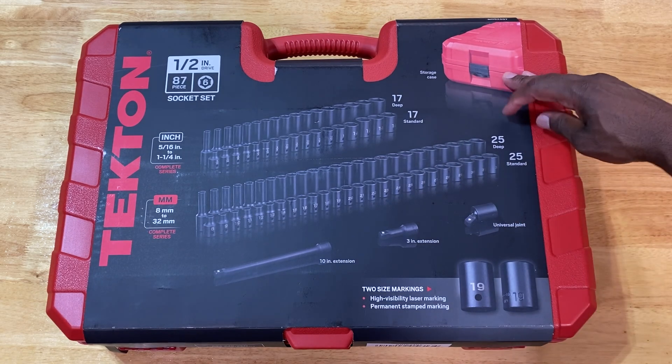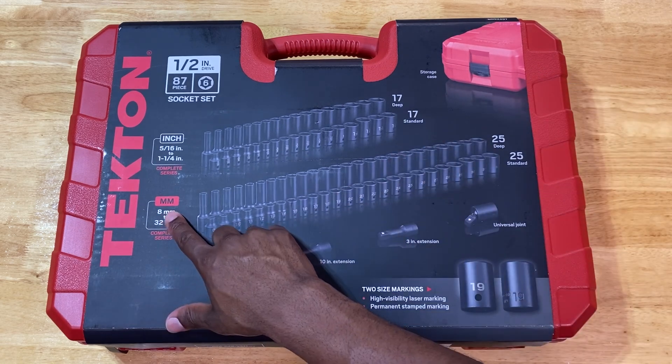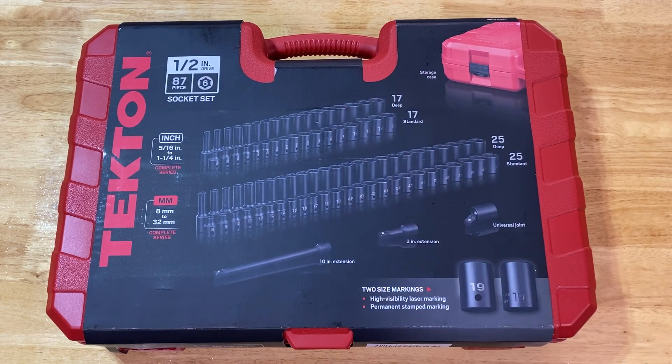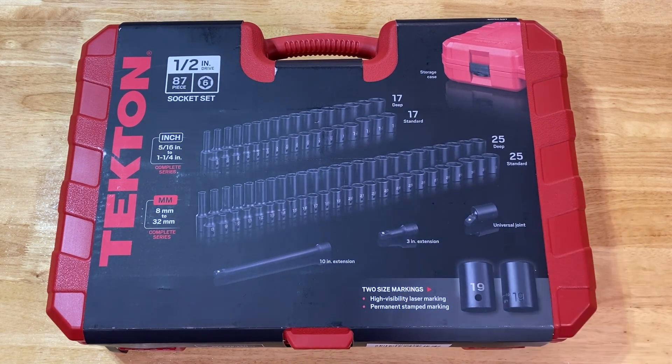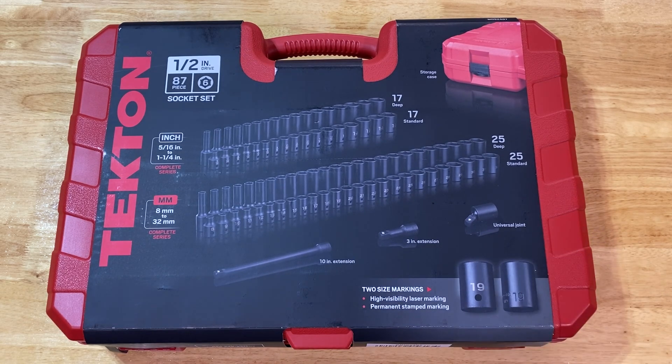I thought it was great that you get 25 deep and 25 standard on the metric side, and on the SAE side you get 17 standard and 17 deep — so I thought this is a pretty all-inclusive and intuitive kit. It has a 10-inch extension, a 3-inch and 3-inch extension, and a universal joint. They also have engraving and laser marking on the pieces, which I think is great.